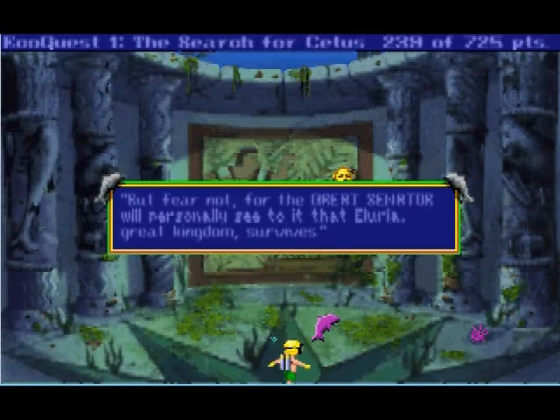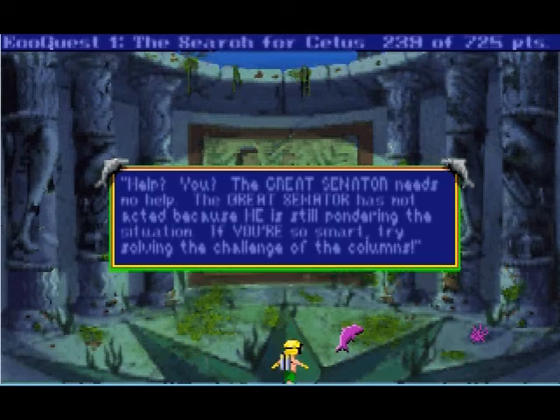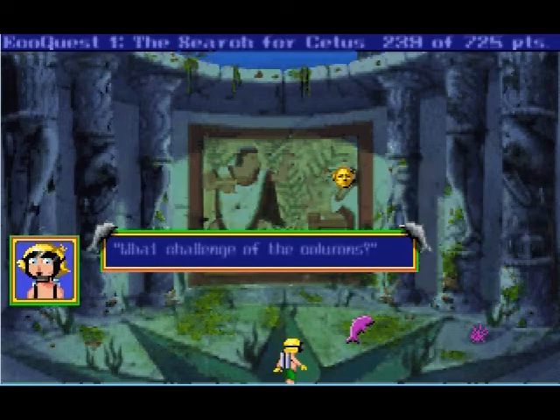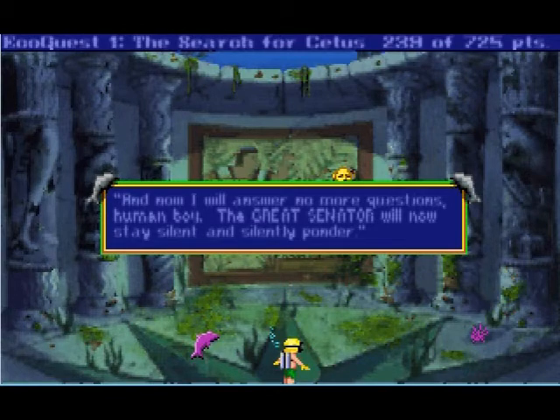He sounds like a very big dictator. But Cetus is missing — I know that. Alas, poor Alluria. Well, the oracle says he's being seduced away, but fear not, for the great senator will personally see to it that Alluria survives. How are you gonna do that — his head is in like an upside-down jar! The great senator needs no help. The great senator has not acted because he is still pondering the situation. If you're so smart, try solving the challenge of the columns. Find the one that turns no other, make it match its right-hand brother, repeat until all nine are done, and the council's favor you will have won. I will answer no more questions, human boy — the great senator will now stay silent and silently ponder.